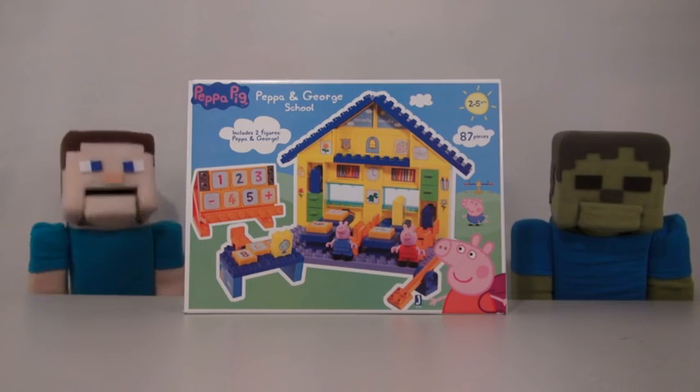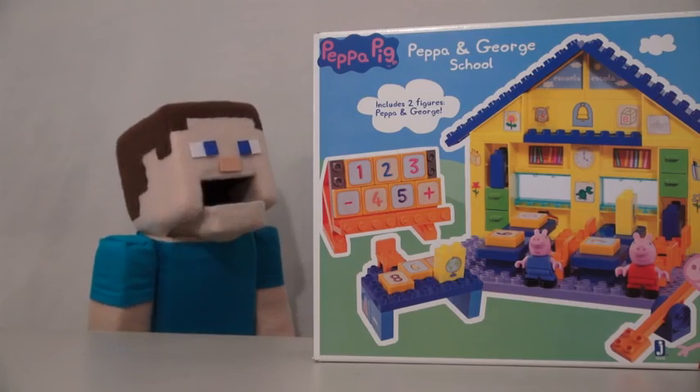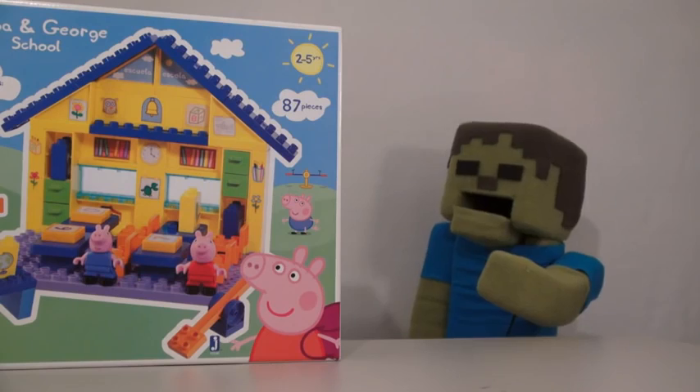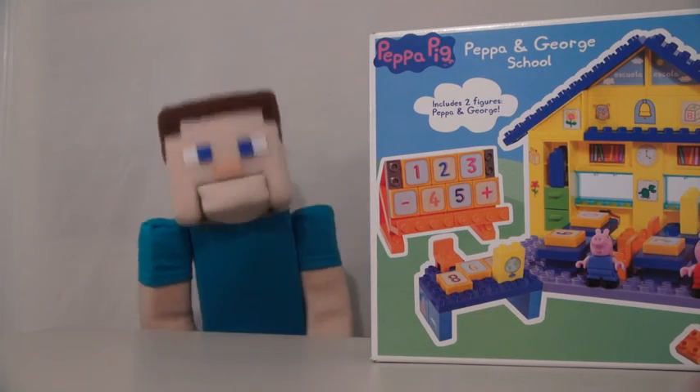Hey kids! Welcome to another Peppa Steve show! And today we're gonna look at Peppa Pig. Well, this toy is for little kids. Right, Zombie Steve? Peppa, Peppa. Ha! It's for little kids and Zombie Steve.